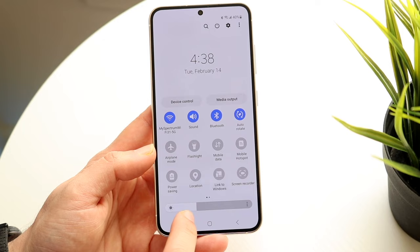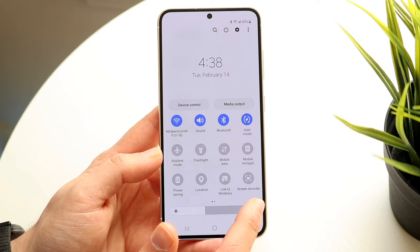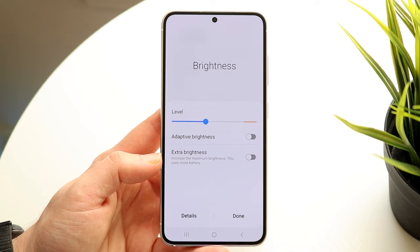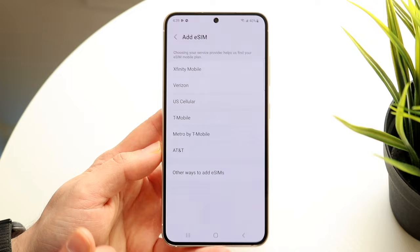At the very bottom, you will basically get into the brightness toggle. You can increase or decrease the brightness by sliding it. You can also tap on those three dots and you'll see adaptive brightness and extra brightness. I typically like keeping adaptive brightness off, but you can turn on extra brightness if you really want to. Swiping out of here, click done and swipe back up.